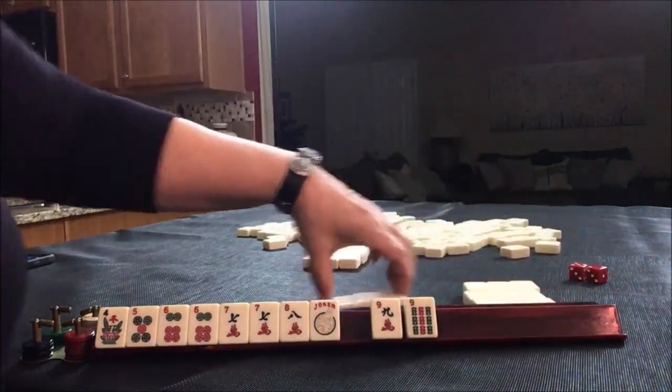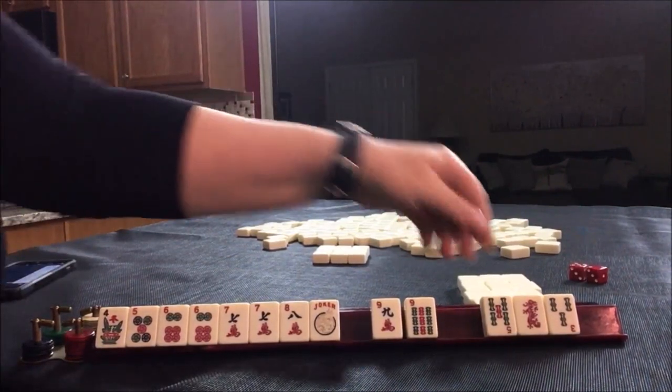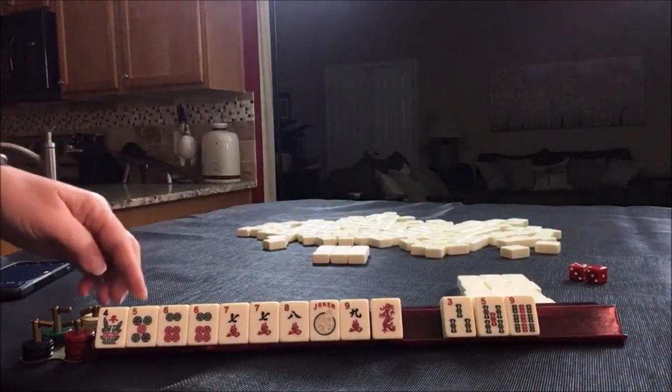Let's pass these three. Take a photo. This red keeps coming back. Here's three, five, nine — that's a little risky.